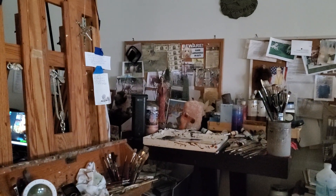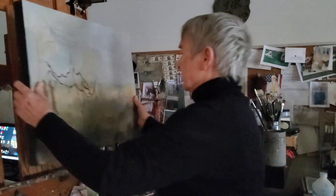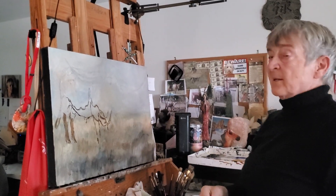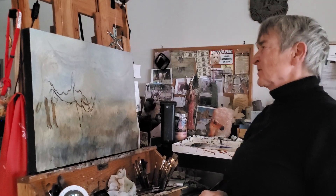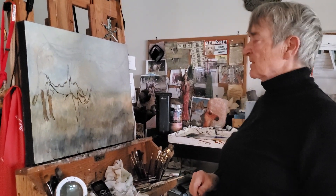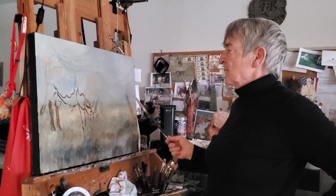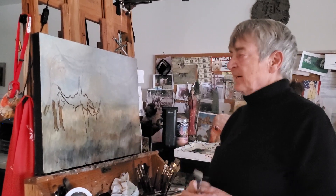I also wanted to show you what I think every artist goes through. I had this beautiful bull sketched on here, and I stepped back and discovered it was just too big for the canvas. If I made the bull smaller, it would do him injustice. So I am painting him out — I'll maybe put another longhorn here, but right now I'm painting this guy out.